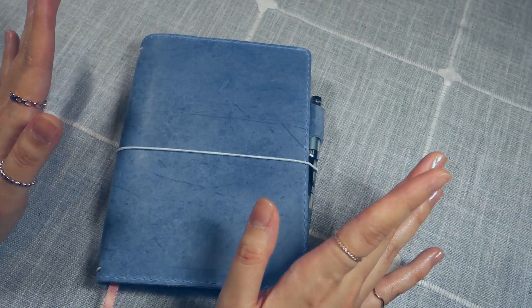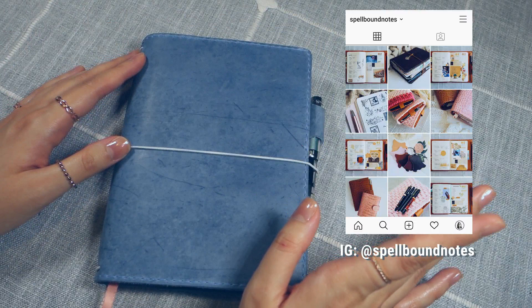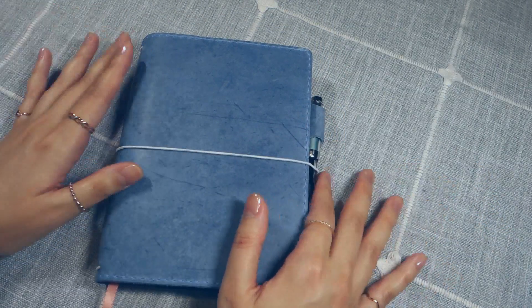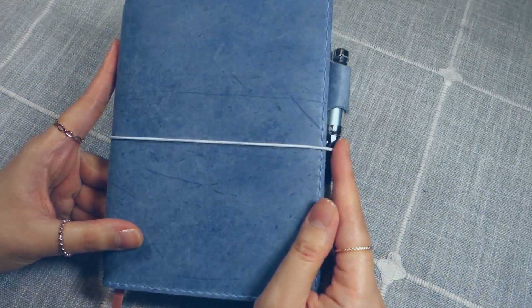It's this really pretty light blue cover. I'm not gonna lie, this is a little bit out of my comfort zone. If you look at my Instagram feed, you'll see a lot of browns and pinks, so blue is a little out of left field for me. But I think this color is so pretty — it reminds me of denim.